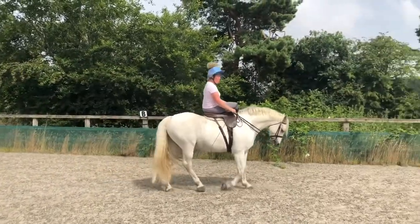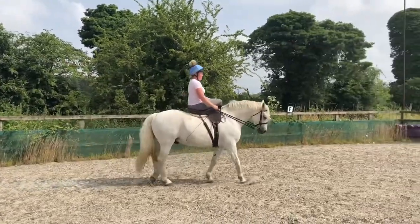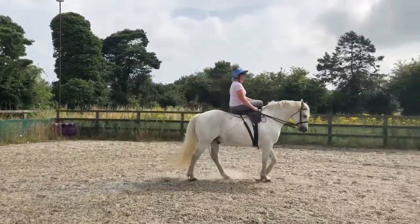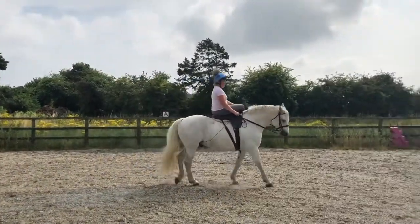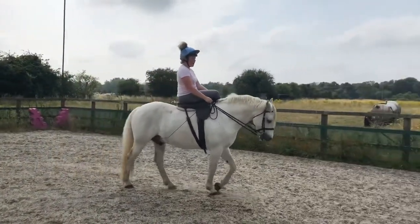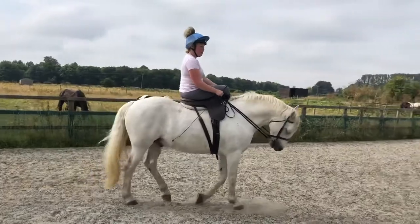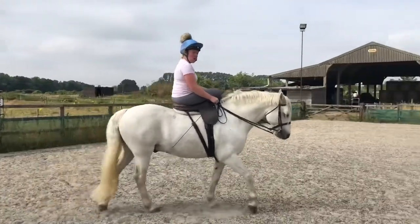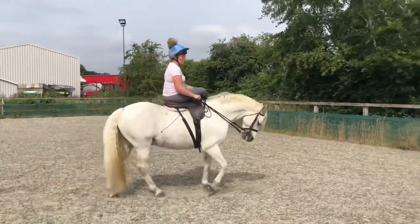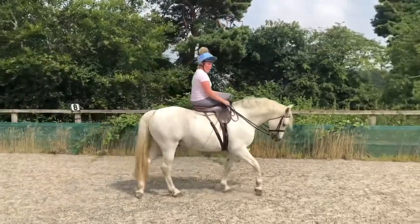People always ask me if side saddle riding is comfortable — no, it is not comfortable. Some people think maybe it is, but it isn't. The idea is that from behind it should look like I'm riding normally: my back should be perfectly straight and the rest of my body twisted. That does put a bit more pressure on the rider to remain straight. Some people feel they get more support from riding side saddle; however, I really rely on my legs when riding and I'm quite an active rider, so when I ride side saddle I feel like I lose that.